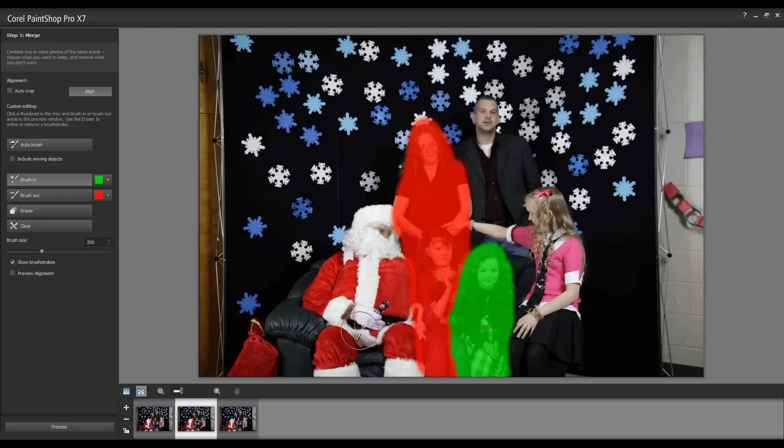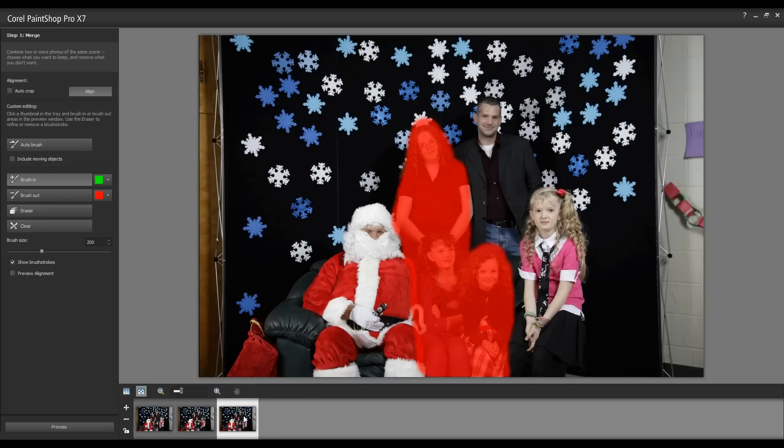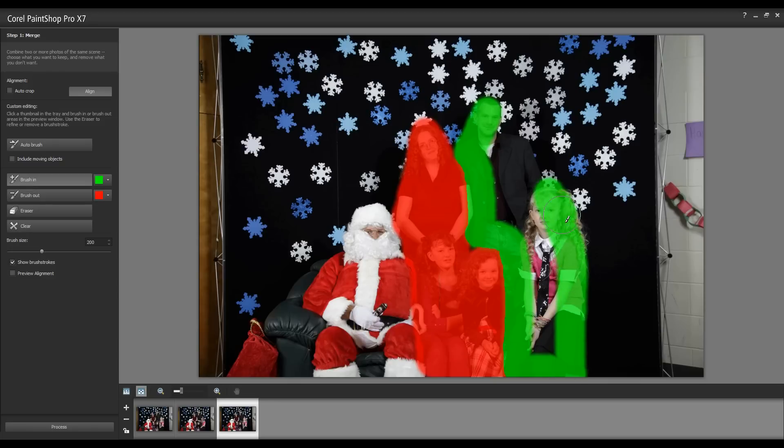I'll move to the third image and select the area that I want to keep within this image. Again, I'm going around this fairly quickly — it's quite easy to do.